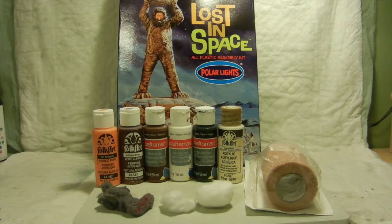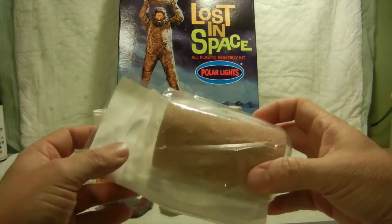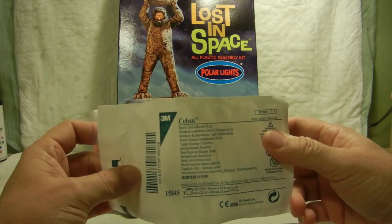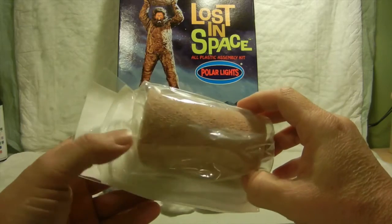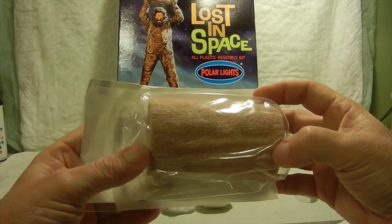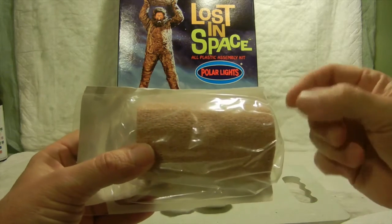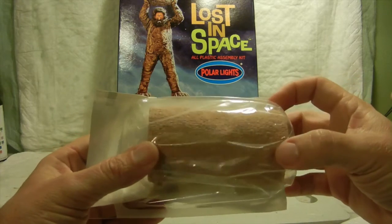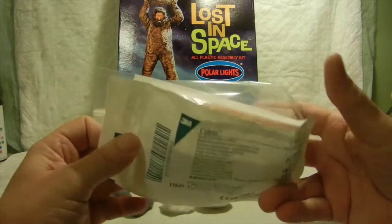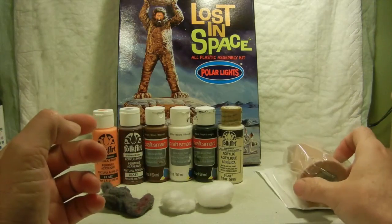As you can see in front of you, these are some of the tools I used to create that effect. One thing I did was to go ahead and use this sterile self-adhesive ace bandage wrap, because it's sticky on one side. I used a smaller roll to actually wrap around his legs to give it some texture and overlay to make it look like fur around his legs. That's the first thing I did and applied to him.